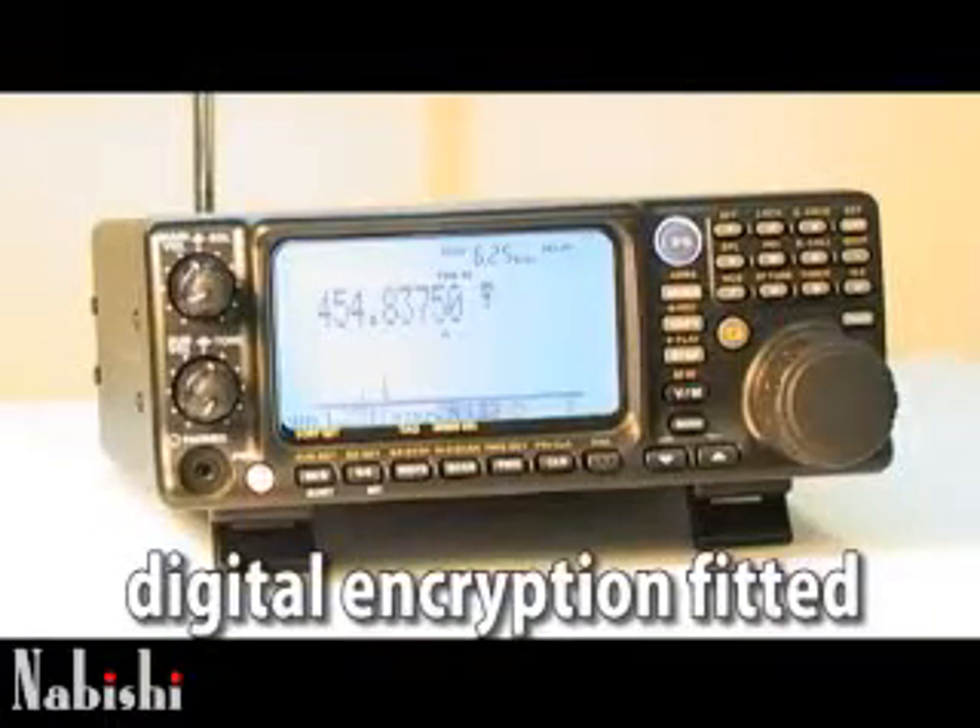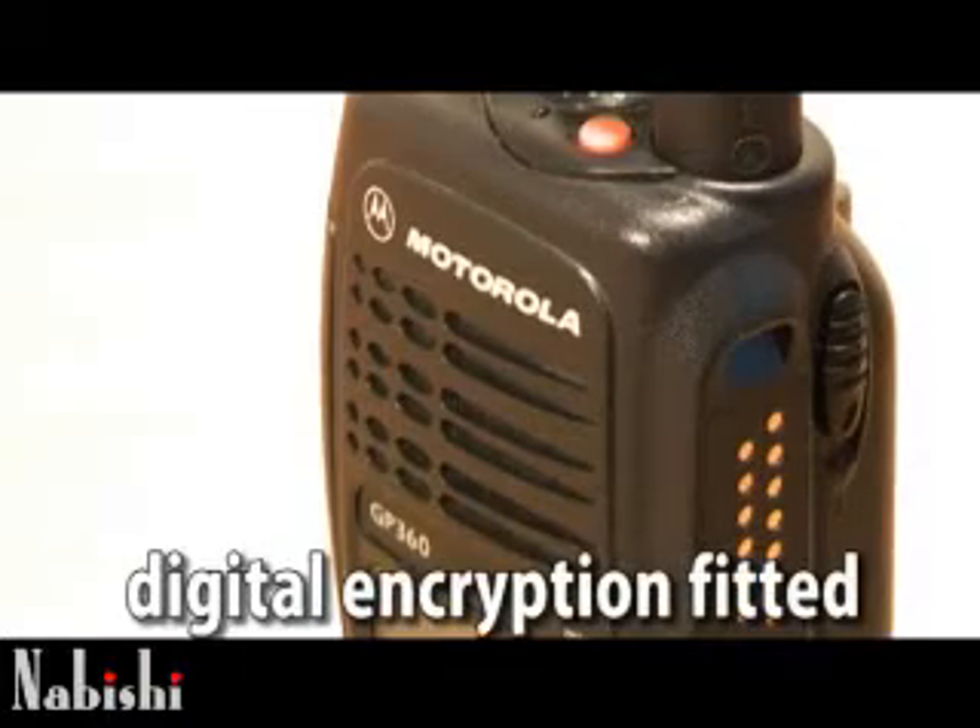This is now what is heard when a scanner attempts to listen to a digitally encrypted radio. Radios fitted with the digital encryption sound like this.